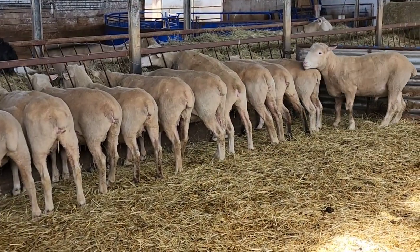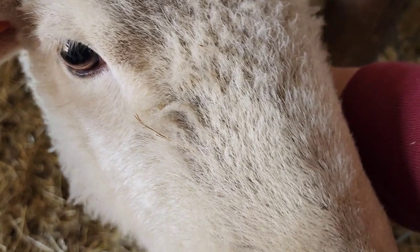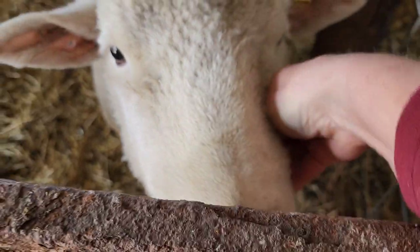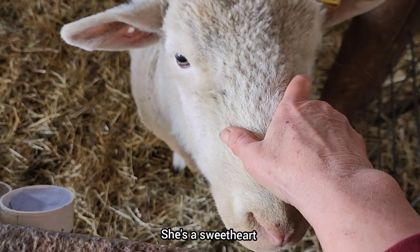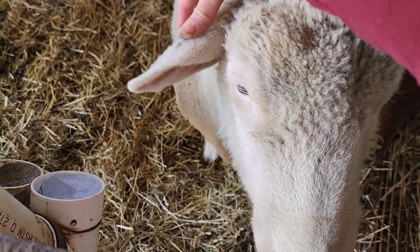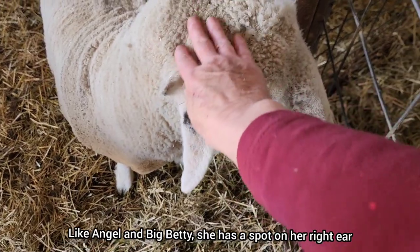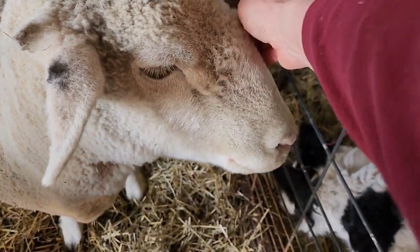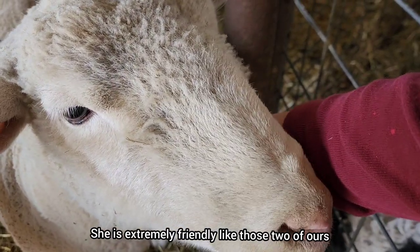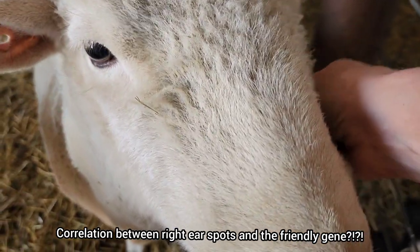This is our final breeding group, and that's our ram Fargo — also a mild-mannered ram. This is a Dorset ewe that we bought in at the Humboldt Classic. She doesn't have a name. It's funny because Angel and Big Betty — who you know from our sheep — I always told you they were identifiable by the spot on their ear. And this one has a spot on the ear too, on the exact same ear. She's not related, but has the exact same personality and temperament. So is there a correlation between right ear spots and the friendly gene? Maybe some university researcher can do a study on that. She's a real sweetheart.